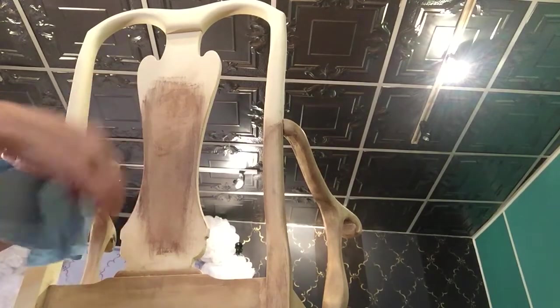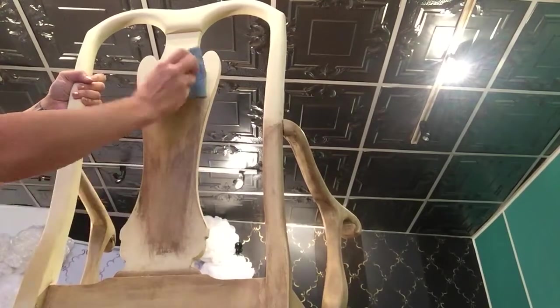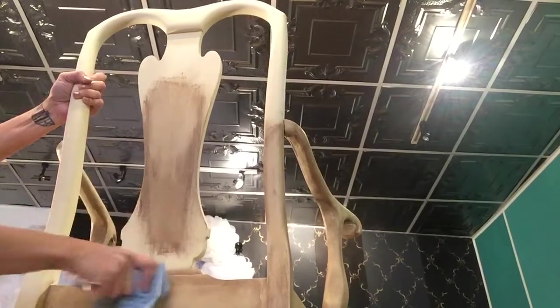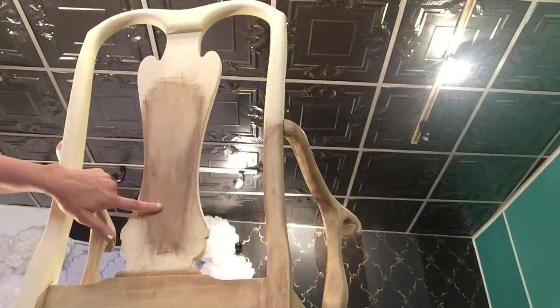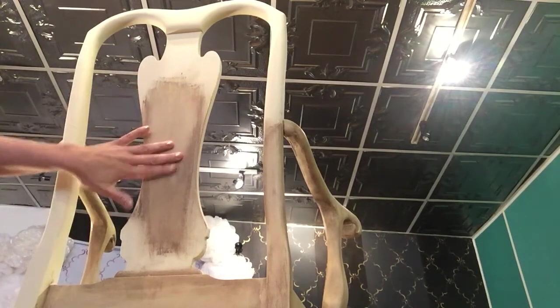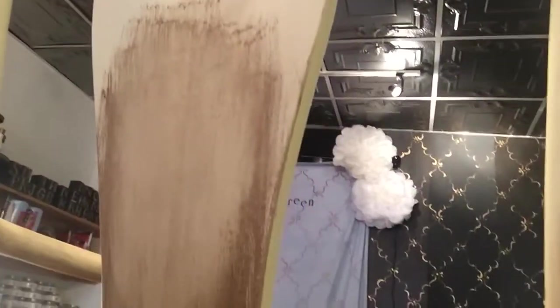I'm just going to lightly rub it into the dark wax glaze to loosen it. See how it's starting to lighten there? Then I'm going to get a fresh place on my towel and wipe it back. You can see how it is nice and light here versus where it's much darker. This is what I would do to the entirety of the chair to get this finished, and I'm going to bring the camera closer so you can see what that looks like.